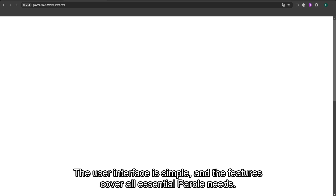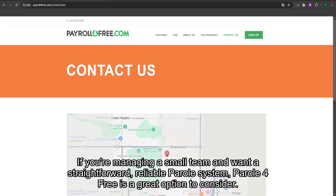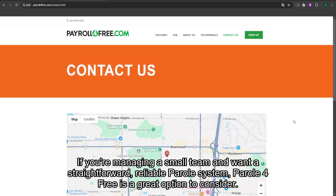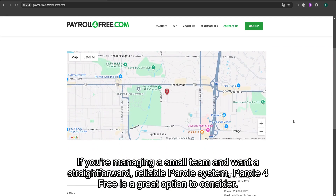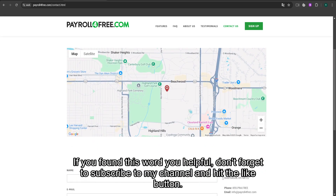Overall, Payroll for Free offers an excellent solution for small businesses looking for a budget-friendly payroll service. The user interface is simple, and the features cover all essential payroll needs. If you're managing a small team and want a straightforward, reliable payroll system, Payroll for Free is a great option to consider.